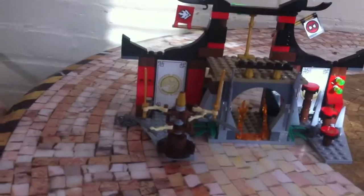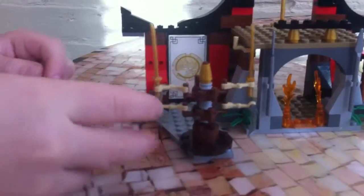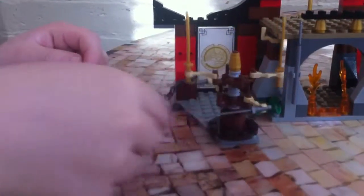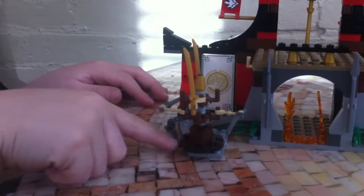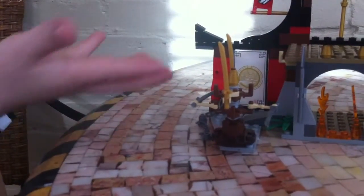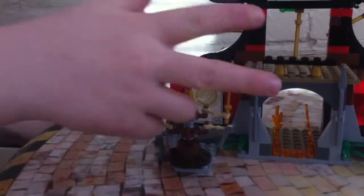Now let's get on to the set. This is the Dojo Showdown, and first we're going to start off with the training area. As you see here, we have a training dummy — I think it's supposed to be wood — with two swords and Star Wars-style joint hands. And it spins, though it doesn't spin as well when it's on the tile. That's basically all you can train with; it's a pretty fun thing.